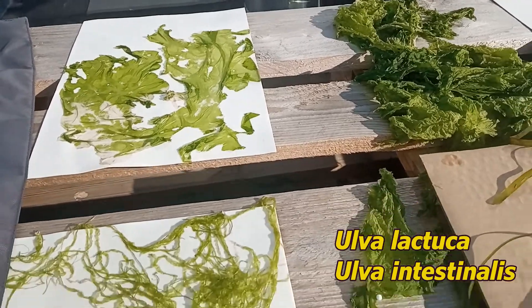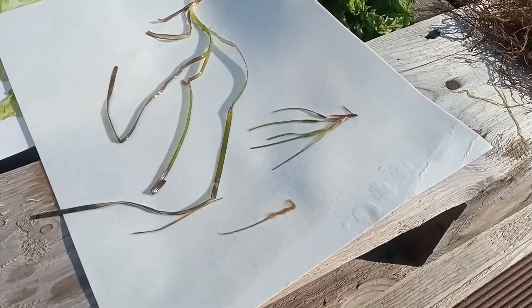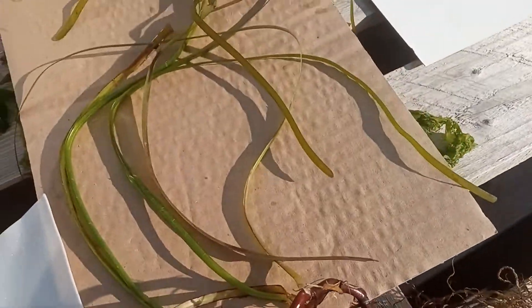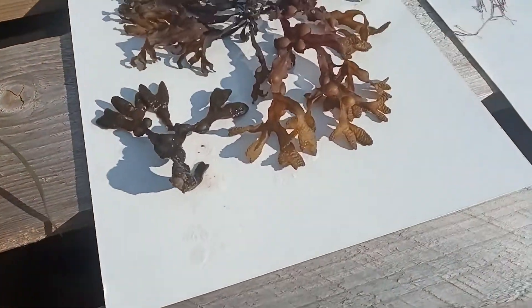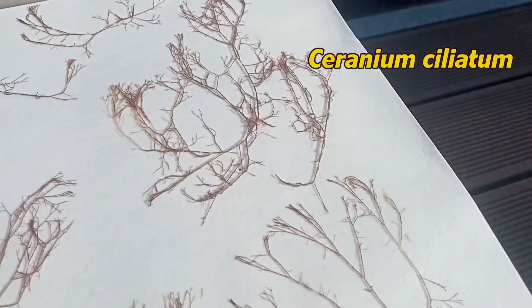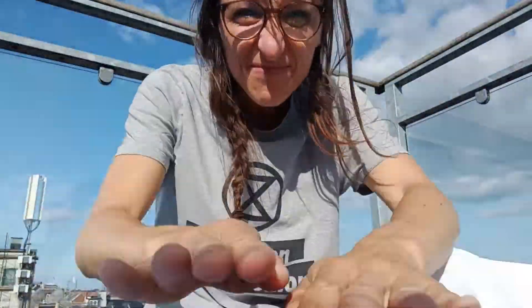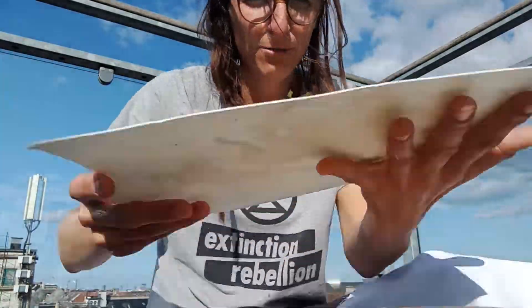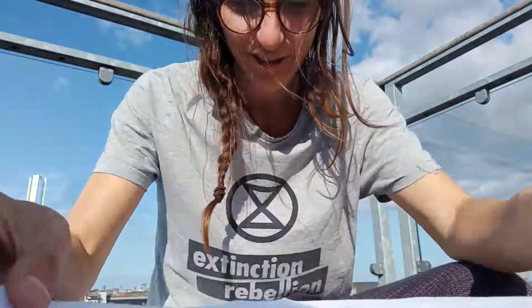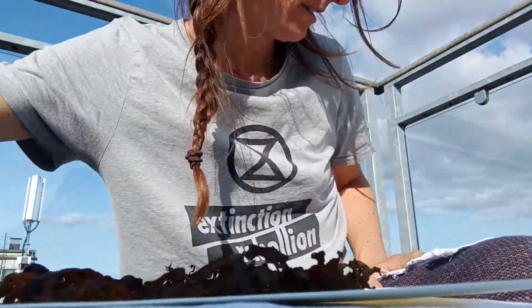So we have two species of Ulva, seagrass, two sheets, some Fucus — brown — and some Ceramium which is red. Before you press them, you need to take notes. Write where you took it from, what color it had, whether it was fertile, whether it was a calm day, what year and what season. All this metadata needs to be written down because you'll forget.